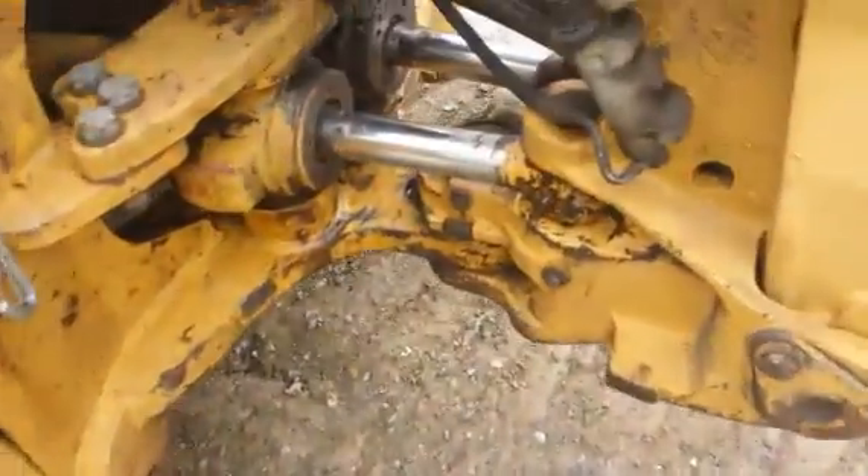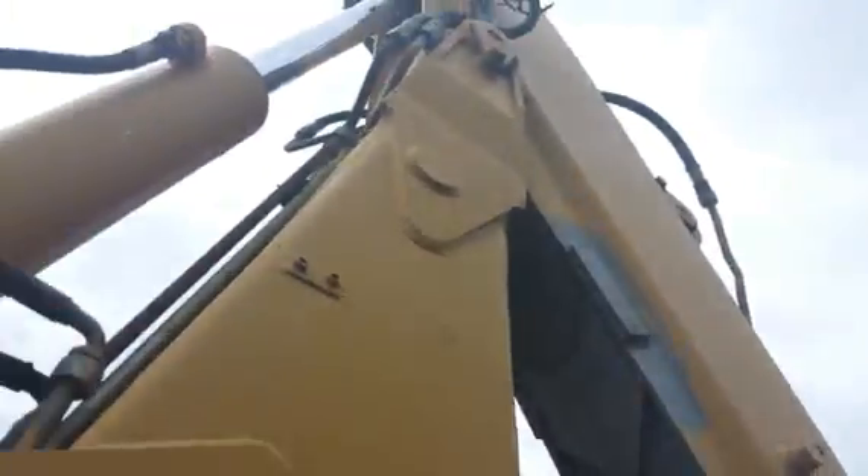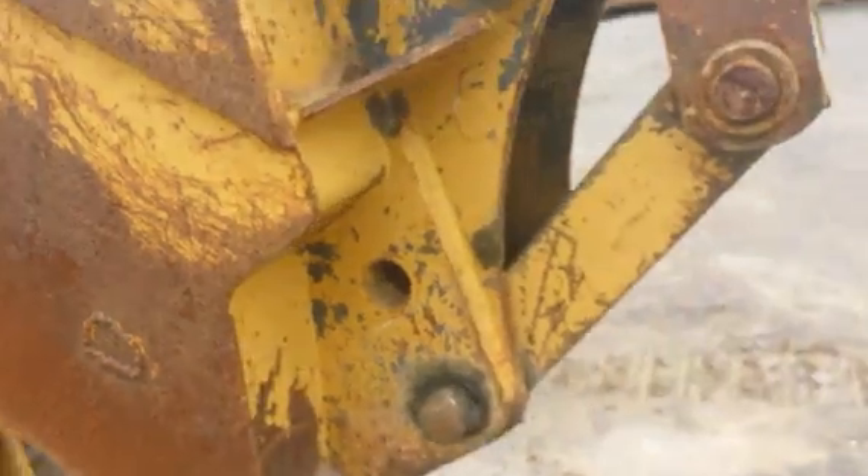The back of the machine — all the glass in the cab and the lights are intact. Around the backhoe pivot and where the backhoe comes into the machine, the cylinders are in good condition. The boom's a nice shape, the pins are pretty tight, and there's no major play anywhere. There's a weld right here on the stick, as you can see. The extend-a-hoe and everything is in good condition.